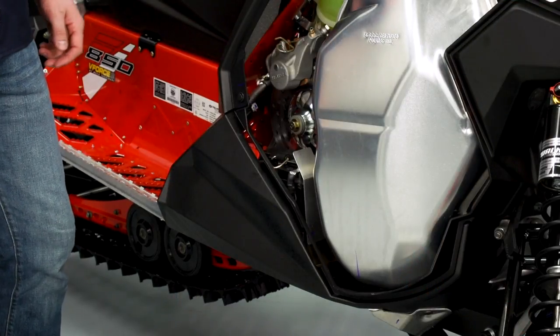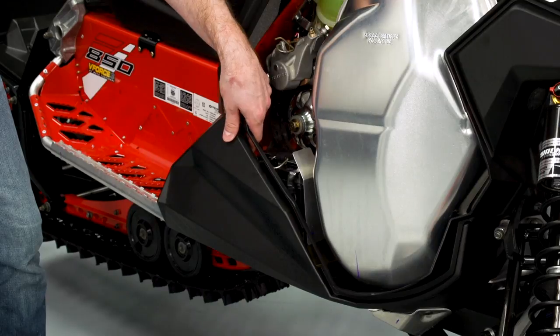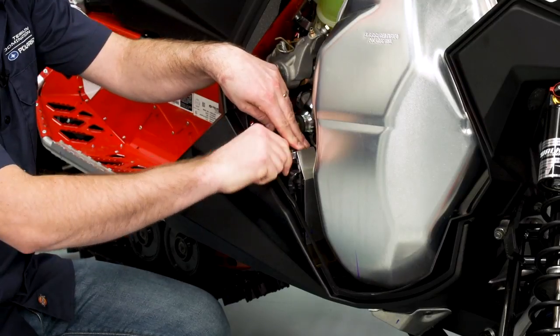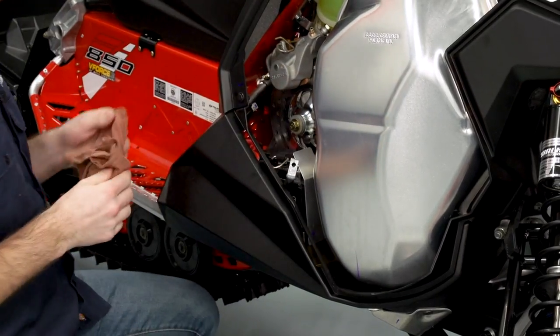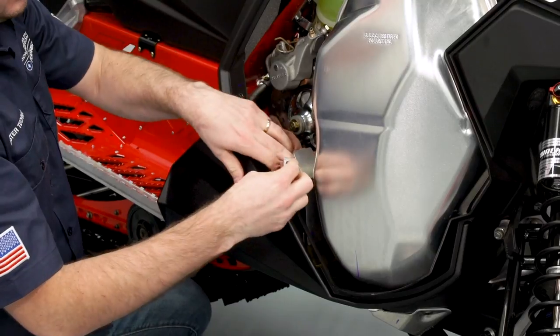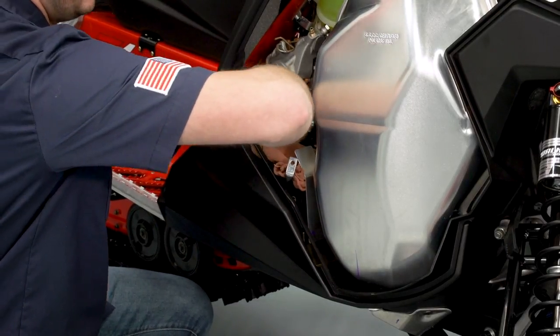With the hood and the side panels removed, we'll go ahead and disconnect the negative and the positive battery cables. We always want to start with the negative cable first. Another tip is to take a shop rag or a towel and cover the top of the battery so the battery cables can't come back in contact with the terminals while we're working on the install.